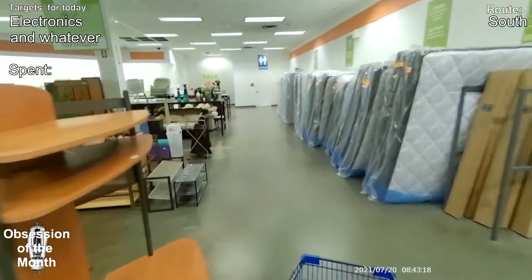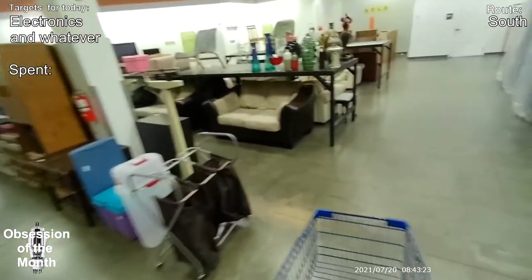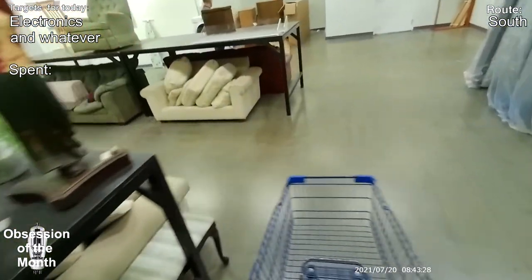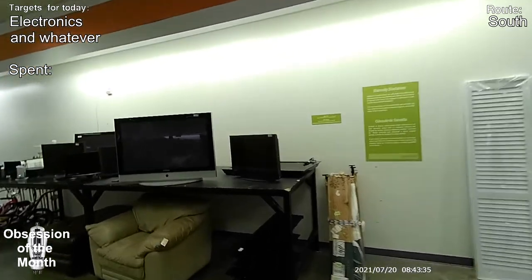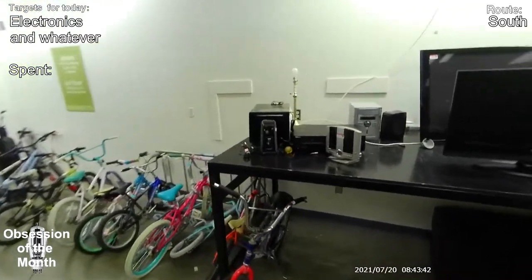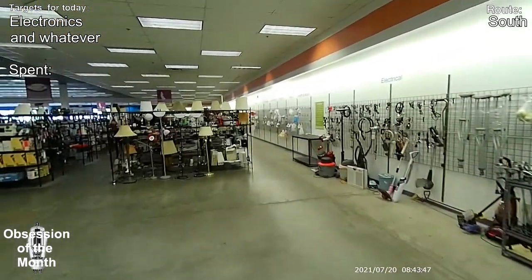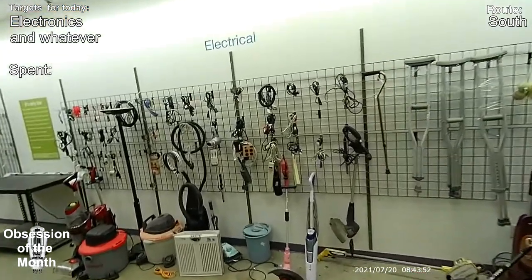Up here in one of the aisles I'm about to go through, someone's camped out. Not sure what they're doing, but people do that all the time. I've even seen people sleeping on the couches. Goodwill used to sell a lot of TVs, especially the old-fashioned ones. They used to go through a lot of trouble to hook them up so they were all on and working. Towards the end of when they stopped carrying TVs, they had the prices down to 50 cents a piece.